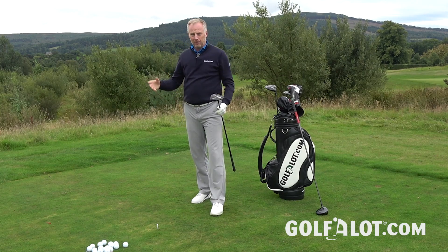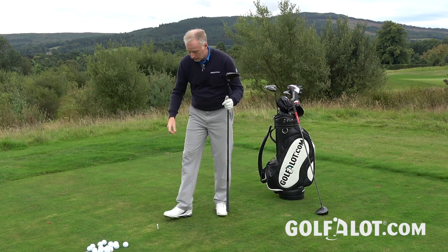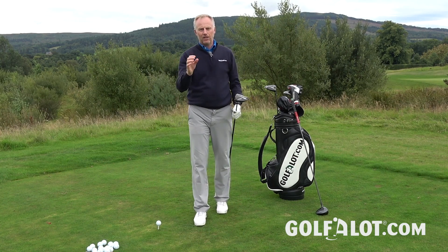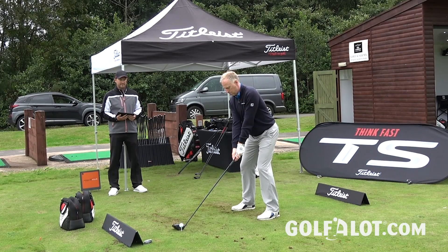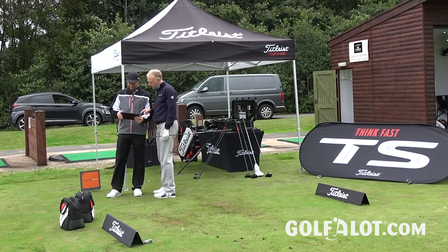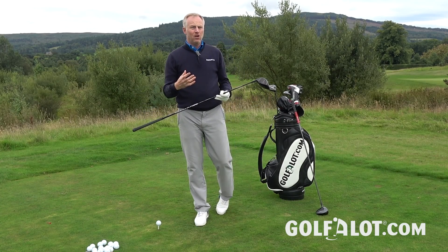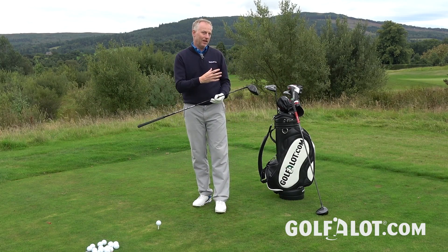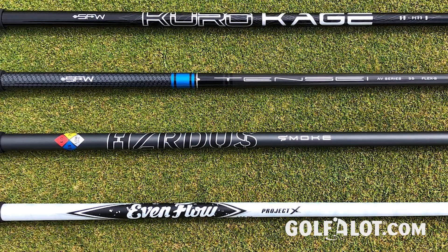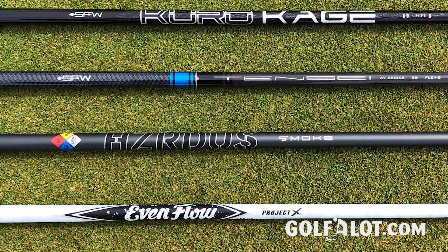At the Loch Lomond Titleist fitting session, the goal was to understand the two models and find which was best for me. It's very difficult to say TS3 is better than TS2 — you really need to go through the process with a professional Titleist fitter, playing around with heads, lofts, and shafts. One thing I noticed is that Titleist drivers could be on the slightly heavier end, due to both head and shaft weight. They've now gone for a lighter set of shafts, with a good range including Mitsubishi Tensei, Even Flow, Hazardous Smoke, and the Kurokage, which is the one I ended up with.